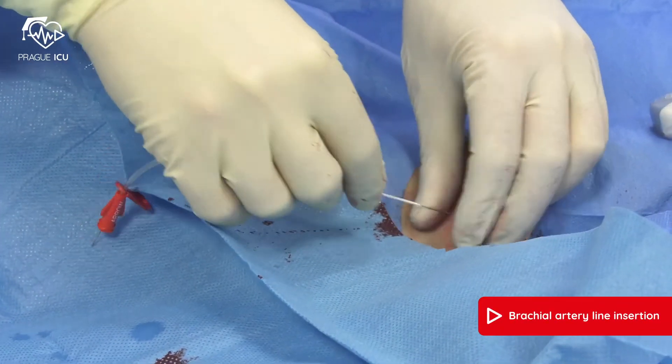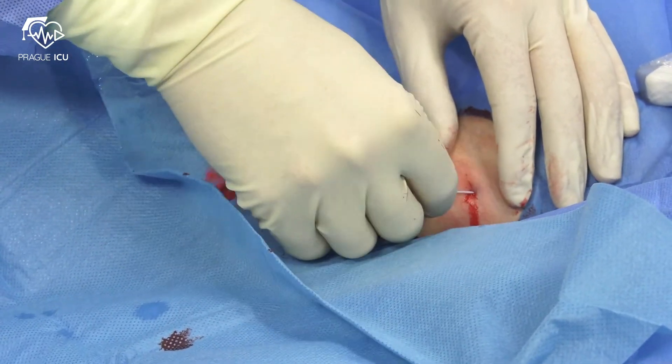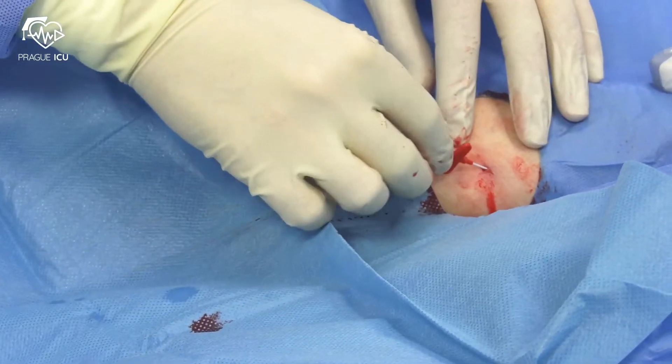Withdraw the needle while leaving the guide wire in place, then advance the catheter. Do not advance the line until you have hold of the end of the wire.